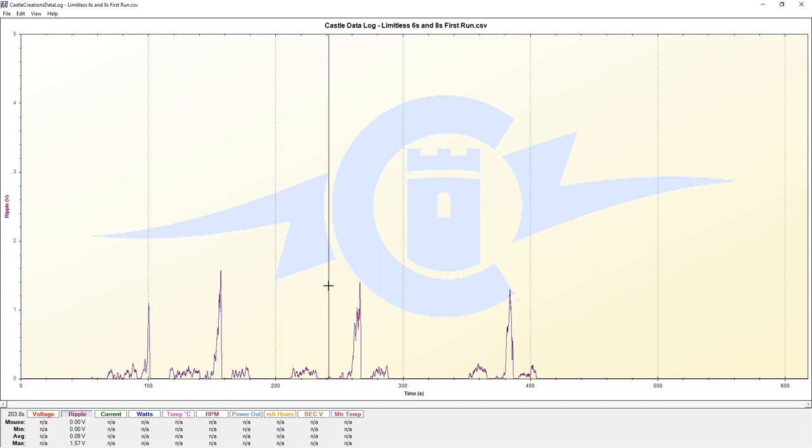One thing to note that I did not mention is that the very first run we did here on 8S used very old battery packs.